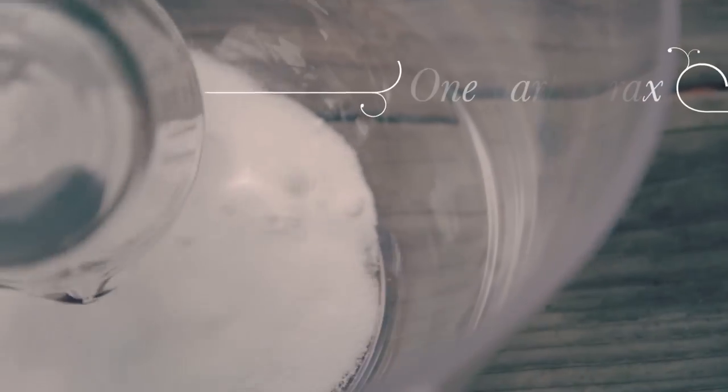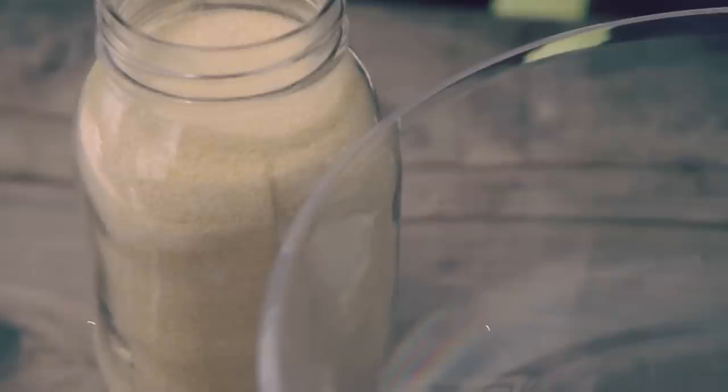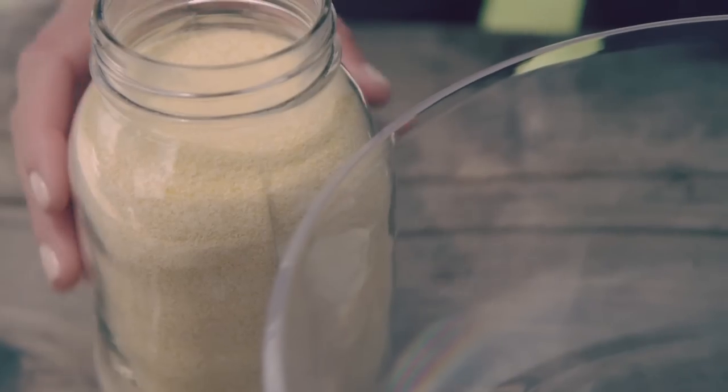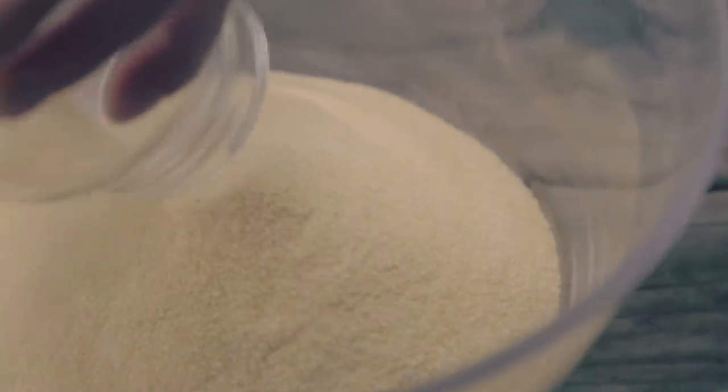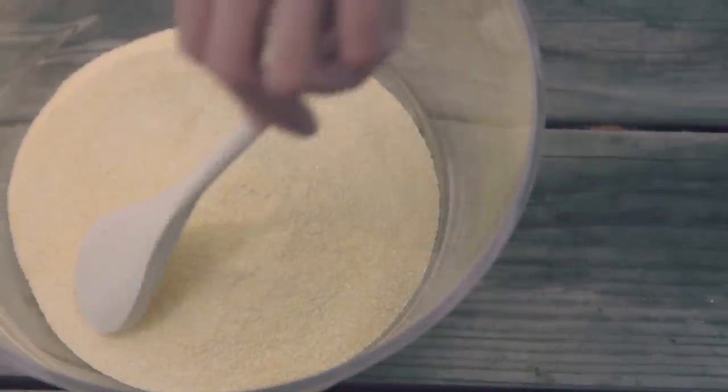Borax and cornmeal is what dries and preserves them. Mix one part borax, two parts cornmeal, and stir.